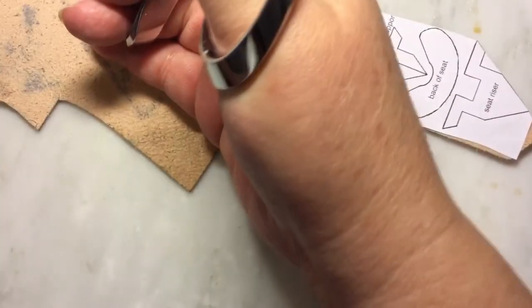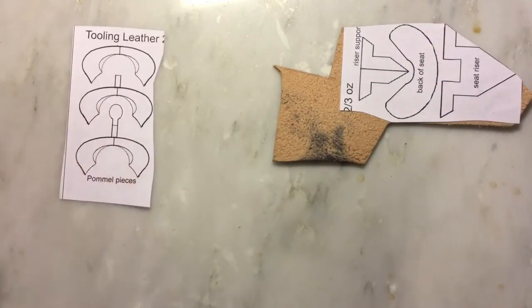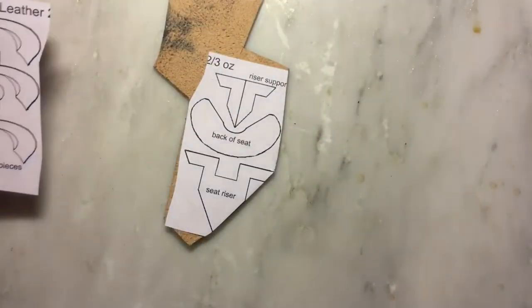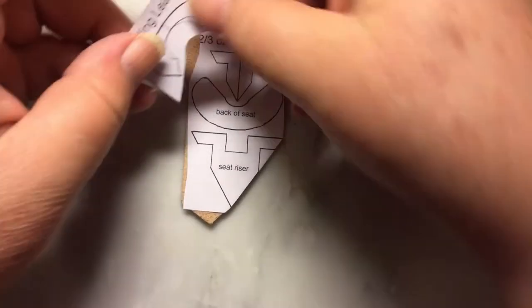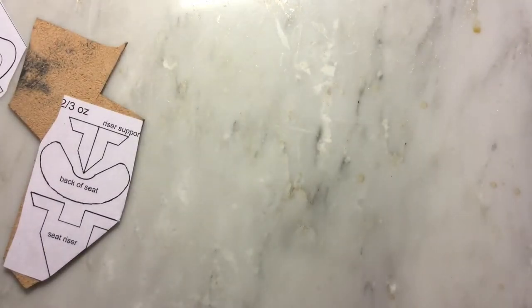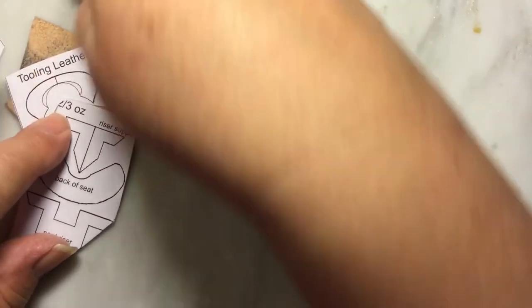It doesn't have to be straight, I'm just trying to get the bulk of the leather off — it's easier to maneuver. It's not a competition that says you gotta keep all that extra material on there. You can piece-work these if you want. It's nice to have the scrap — you could even use smaller pieces, this is just what I had.